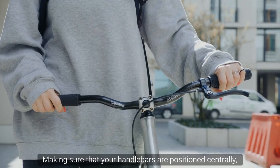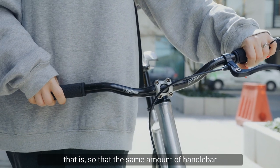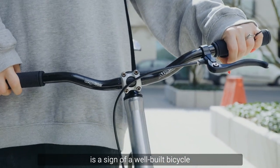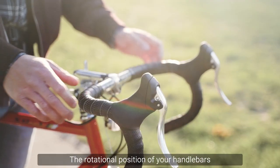Making sure that your handlebars are positioned centrally — that is, so that the same amount of handlebar is sticking out each side — is a sign of a well-built bicycle and ensures it will be a comfortable ride.